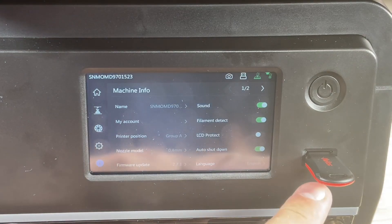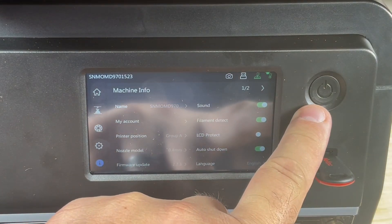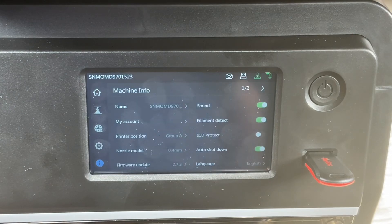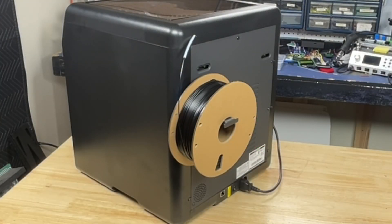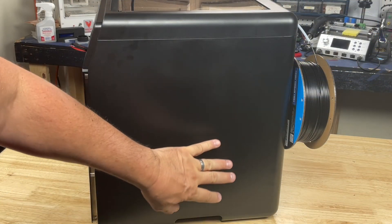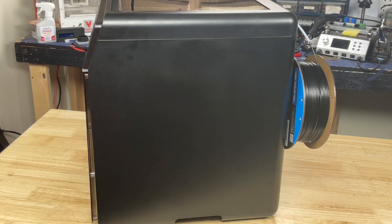It has a USB drive, not an SD card, and a front-mounted on/off switch instead of having to reach around to turn it on and off. You can also control this printer through Wi-Fi. It's got the infamous spool holder on the back like every other printer. I'd rather have the spool holder on the side but there are no screw holes to mount something there if I wanted to make a mount. I'm sure the community will figure something out — I just haven't seen anything yet.